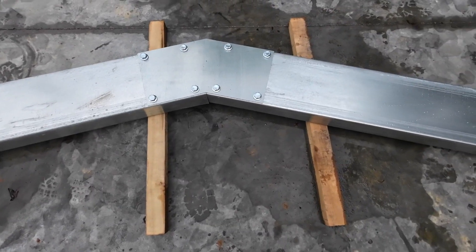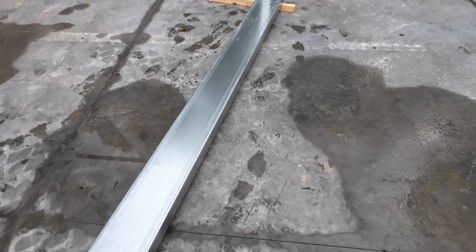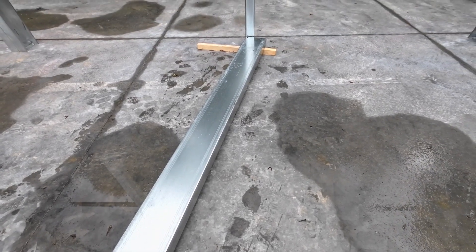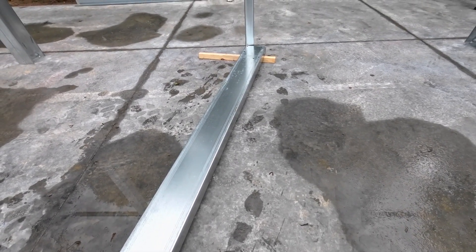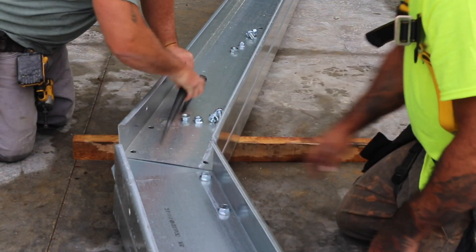Lay the seas for your rafters out on the slab. Best practice is to lay each rafter out in the portal where it will be assembled, letting the ends of the seas touch the columns on the ground. Prop the apex end of your sea off the slab so you can reach both sides of the sea while connecting the other components.